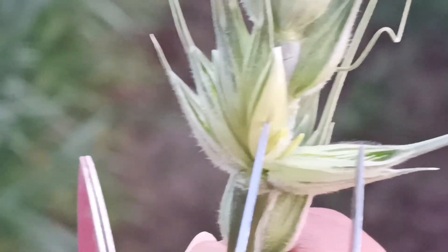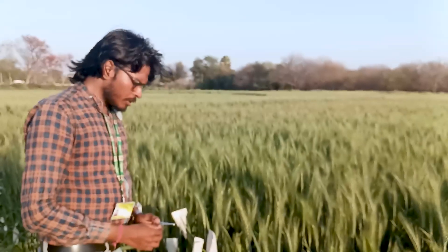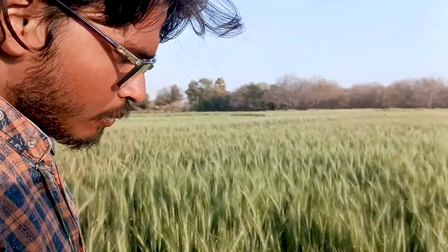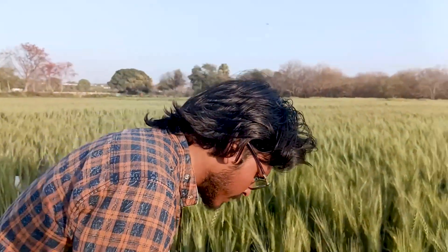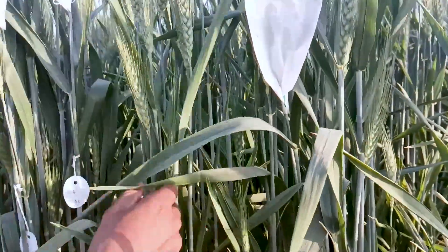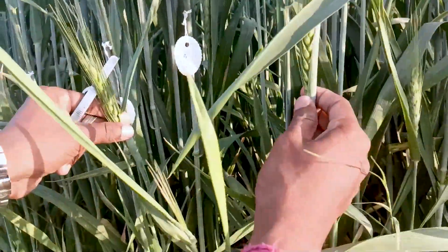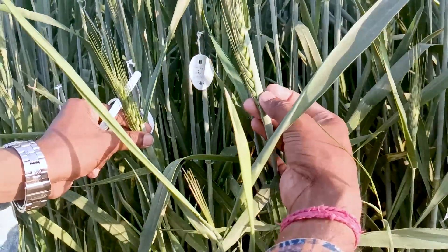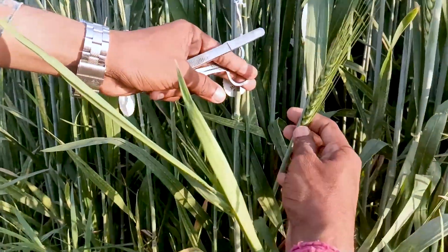Now I will show you how to do emasculation. For emasculation we have to select a spike which is inside the flag leaf — about one third portion. This is a perfect spike, mostly half portion inside the flag leaf, in which we can do emasculation.